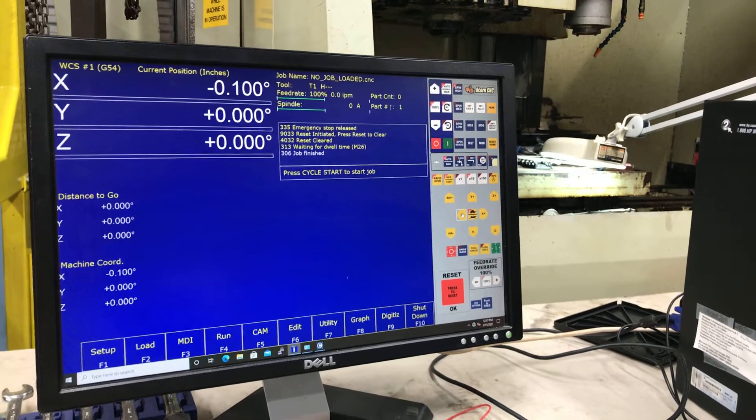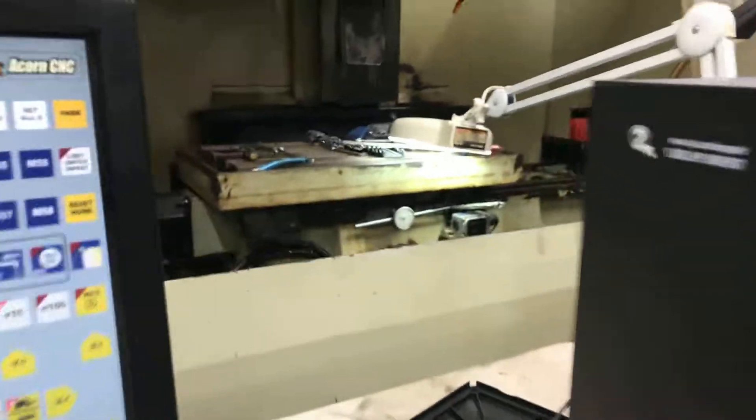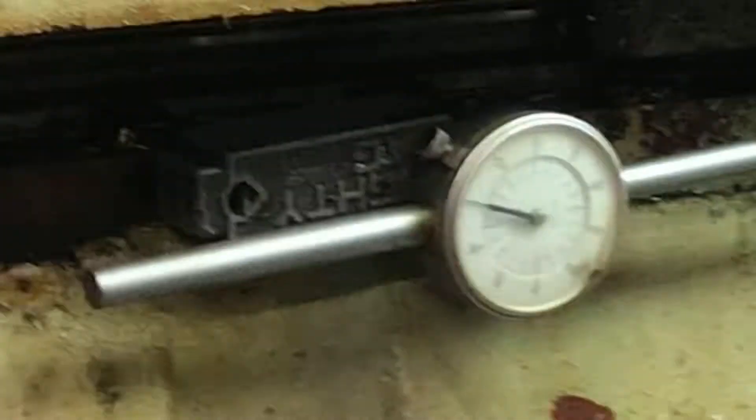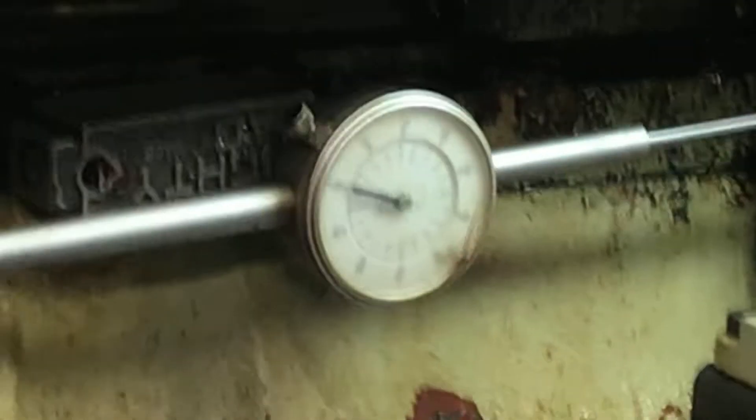I'm getting a little bit closer. I wanted to show you where I'm at. I'm going to zoom in on my table on my x-axis. Excuse the jitter — I'm going to try and stabilize that.